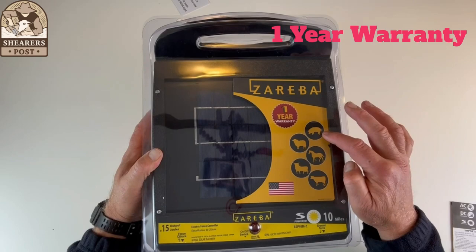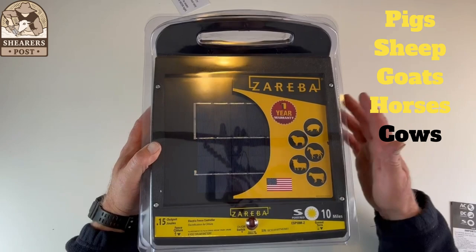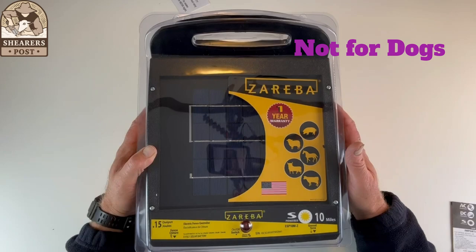It's good for these animals: pigs, bison, horse, cattle, and goats. This is what they recommend it for, so it's not for dogs, the dog family, foxes, or anything like that — it's for these animals.